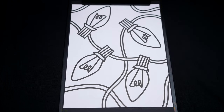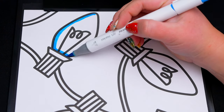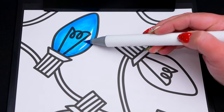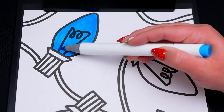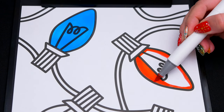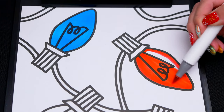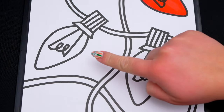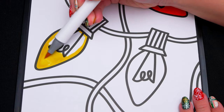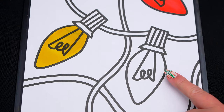Today I'm going to color this picture of Christmas lights. First, let's color in this light blue. And let's color in this one red. Let's make this light yellow. And let's make this one light green.